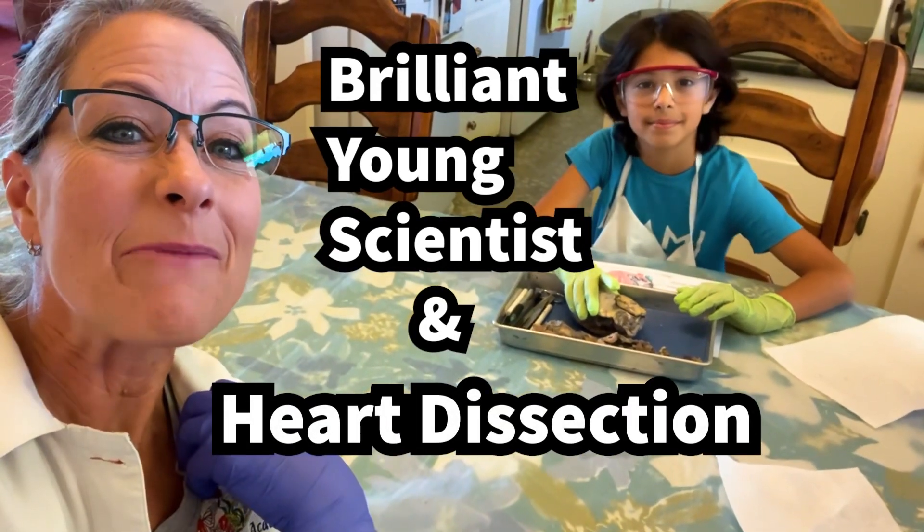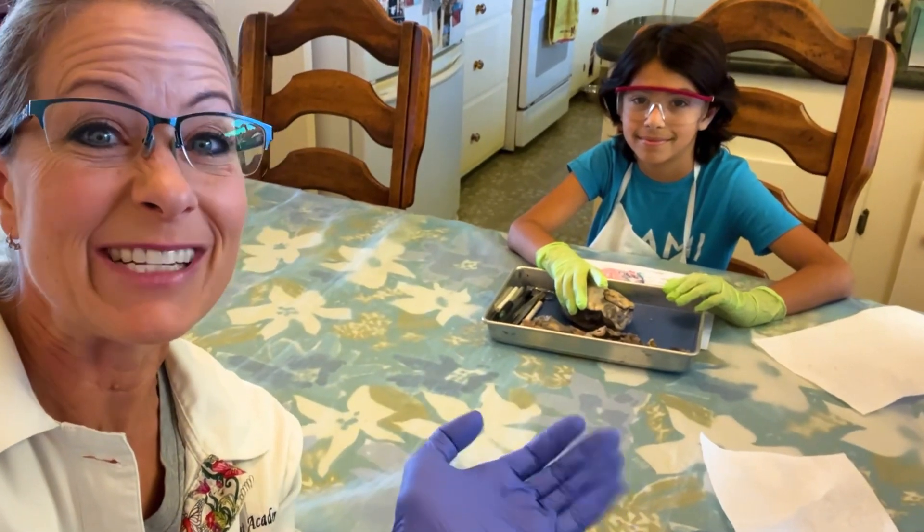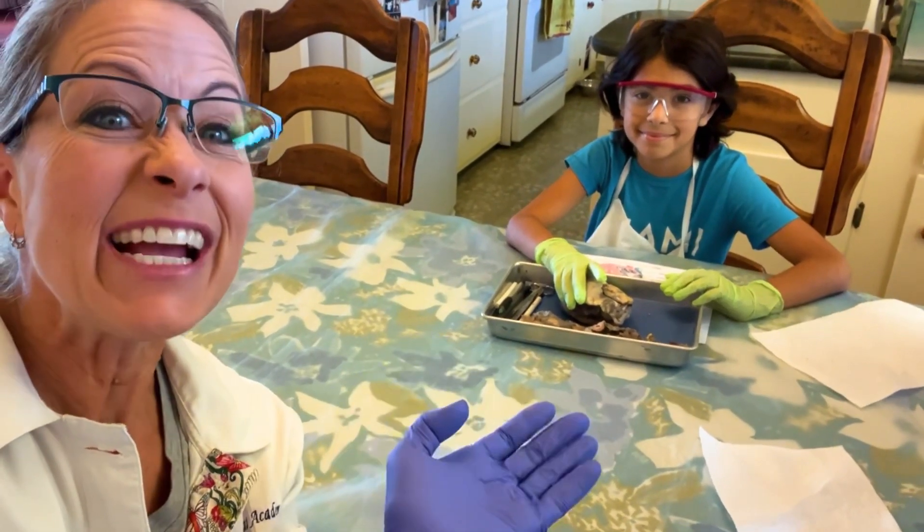Hey science lovers, it's Becky with Lab Rat Academy, and I'm hanging out with one of my amazing, brilliant young scientists. We just dissected a pig heart. Check out what we learned today.